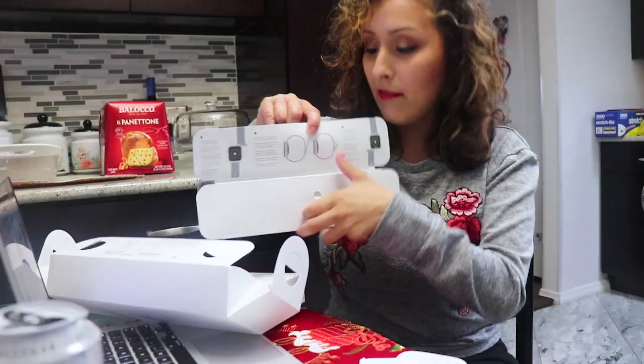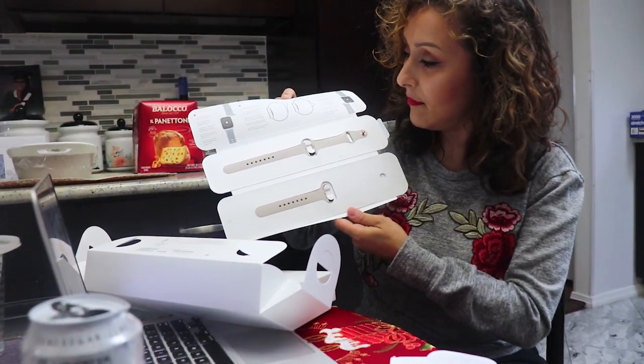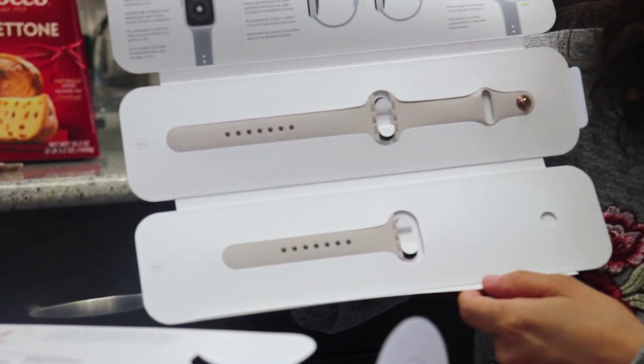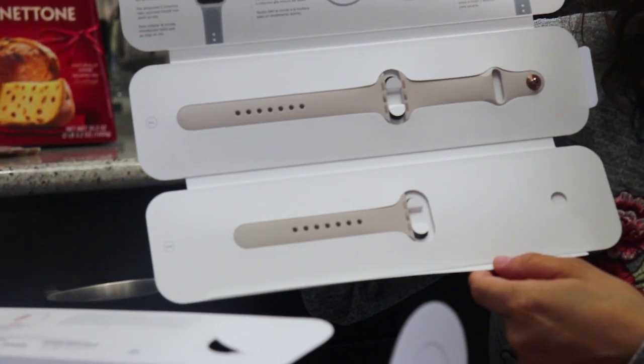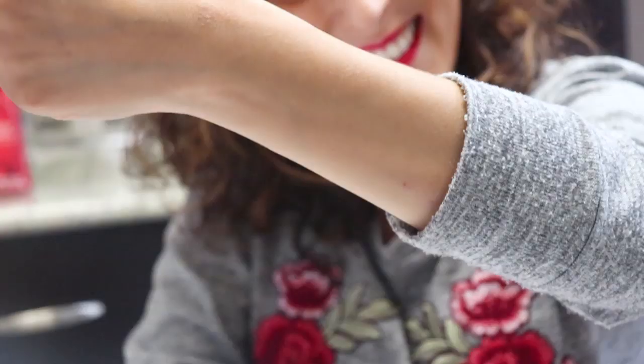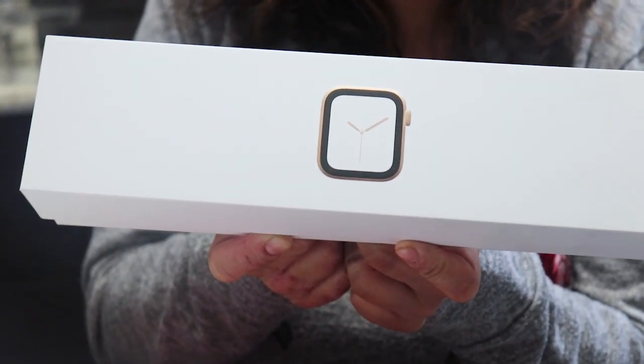Do you get to pick which bands you want? Yeah, but it gets more expensive. This is nice because it comes with a medium-large band or the smaller band for smaller wrists, so it matches everybody — for small wrists like mine. So this is the box. It comes in three colored bezels.